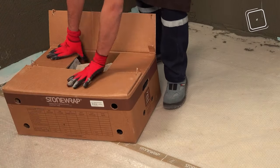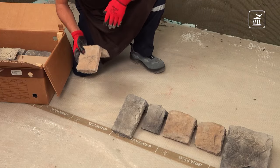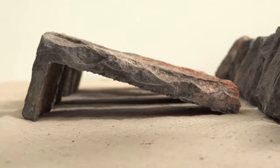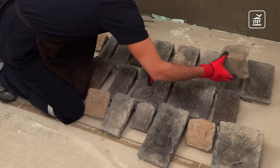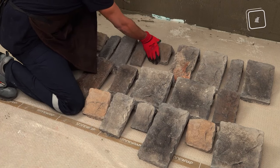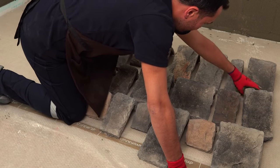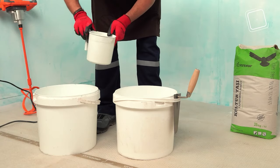Stone Wrap produces cornerstones for almost all stone textures and colors. Thanks to the cornerstones, designs look more aesthetic. If you have an angular installation area, start the installation from the corner. For the right combination, you should choose the cornerstones by laying them on the ground first.